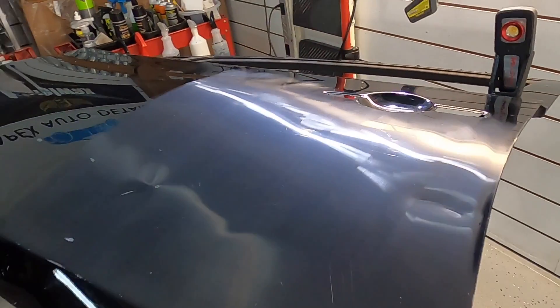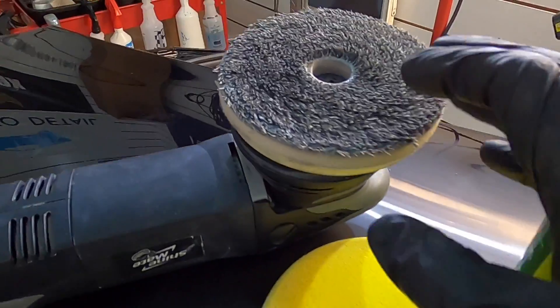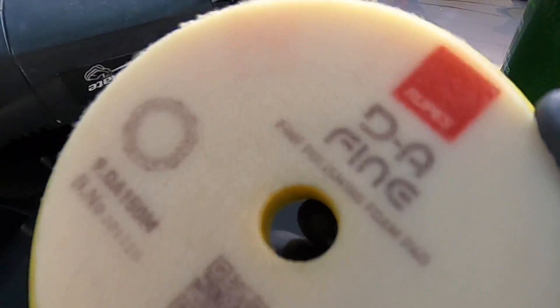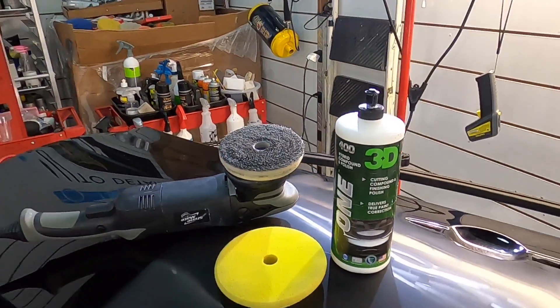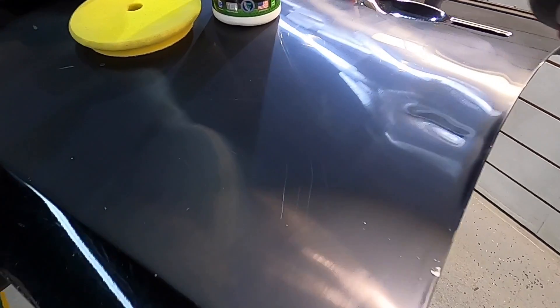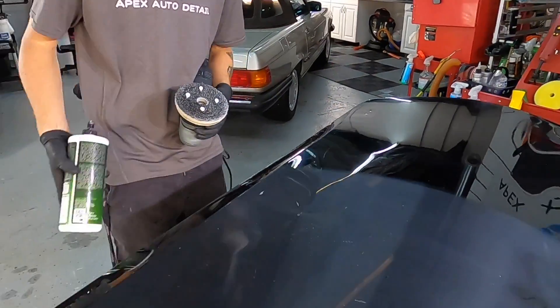Even at this point you could still see the deeper scratches remain — they are through the clear coat, even into the base coat and down to the metal or plastic — but they will be improved. Let's bring some clarity back to the panel with a fine pad or one-step pad and 3D1. It really doesn't matter what you use — we'll take a look and see a huge turnaround on the panel.